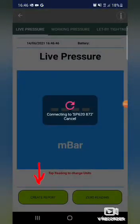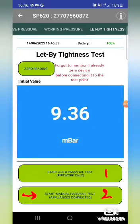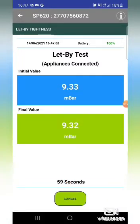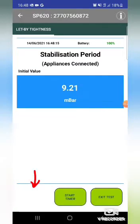Then you create the report, setting this to 7 to 10 millibar for the let-by test. Select the option with appliances connected - or you could do just the pipework if there were no appliances connected. Press start and now we wait a minute, then press the next green button.